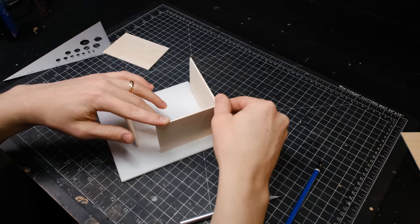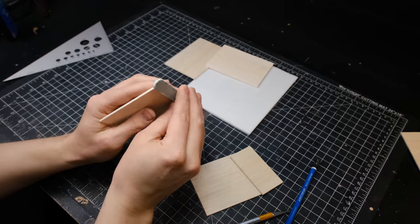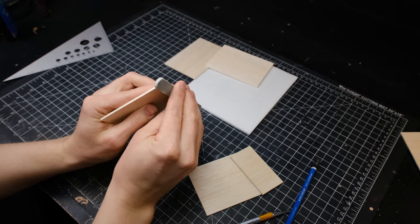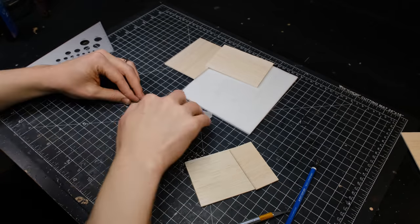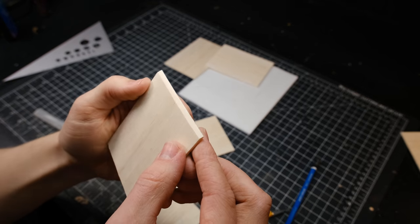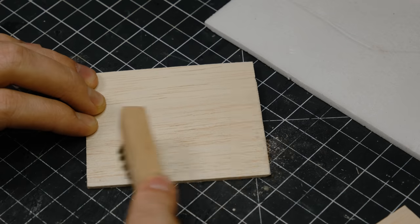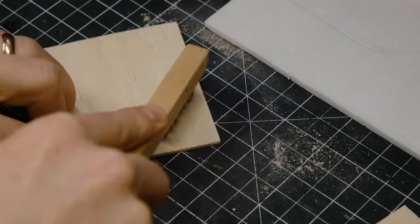Once I had all my wall sections cut out, I filed a few of the edges down at an angle to allow for a cleaner look and easier assembly later. To do that I used a sanding stick. I also added some exaggerated grain back onto the balsa wood by scraping the surface with a wire brush.